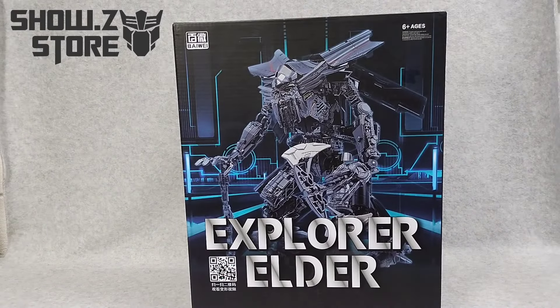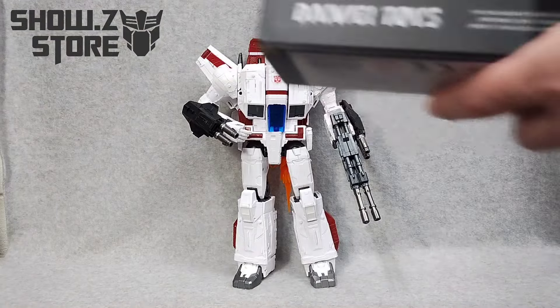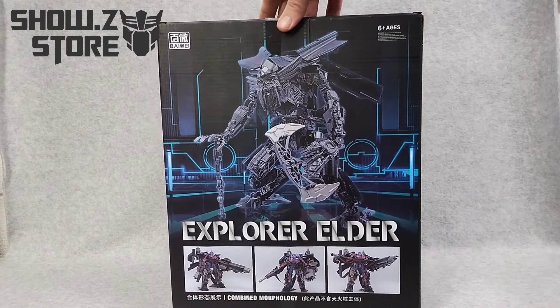Transformers, Jetfire KO, Explorer Elder TW-1103 from Byway.